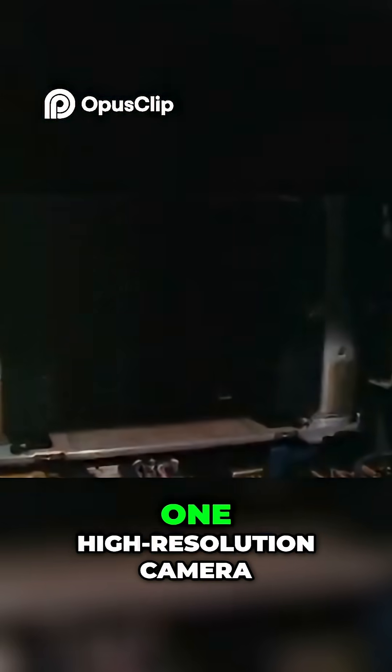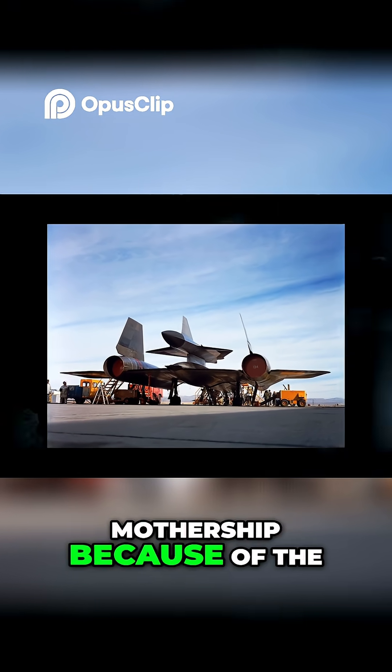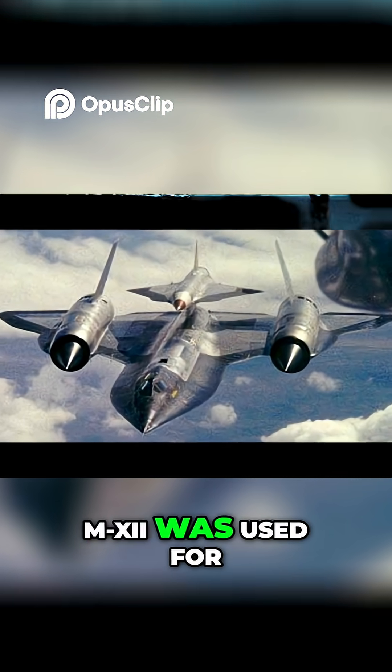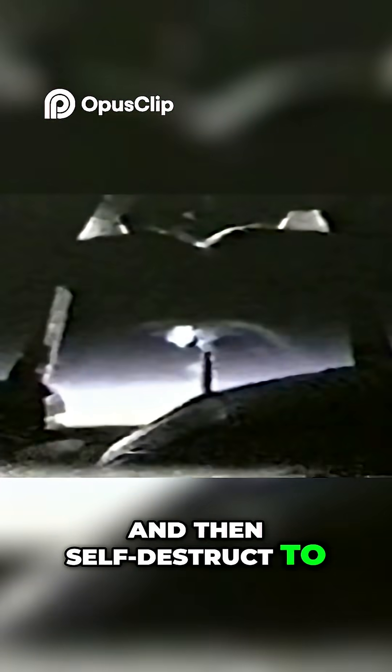The drone carried just one high-resolution camera. However, to launch, the drone needed a mothership because of the ramjet engine, which required sufficient speed in order to function. Initially, a modified A-12 called the M-12 was used for this purpose. The D-21 drone would take off from the mothership and fly a pre-programmed route while filming. Afterward, it would release the camera module for retrieval from the air or water and then self-destruct to prevent enemies from reverse-engineering the technology.